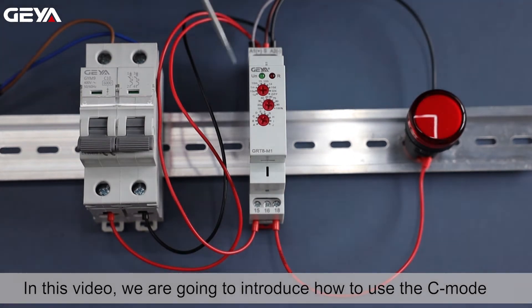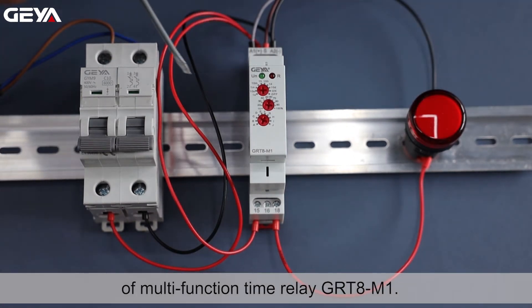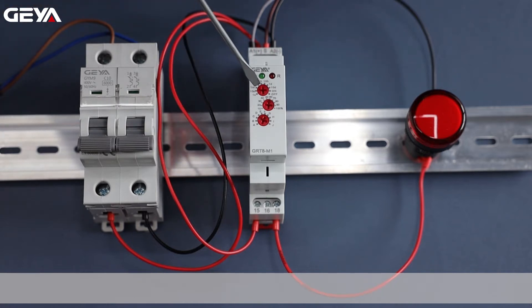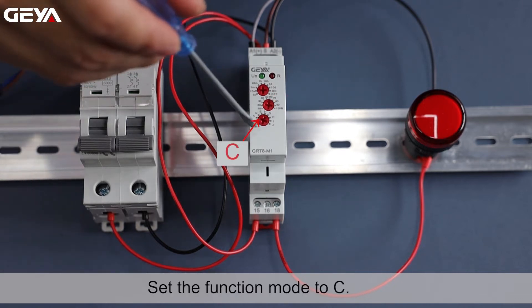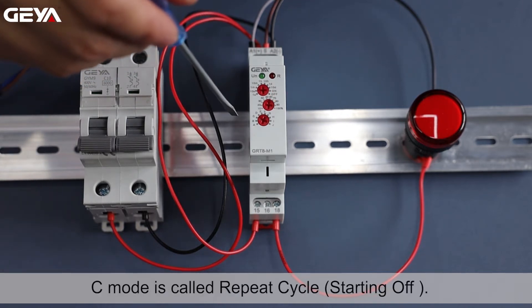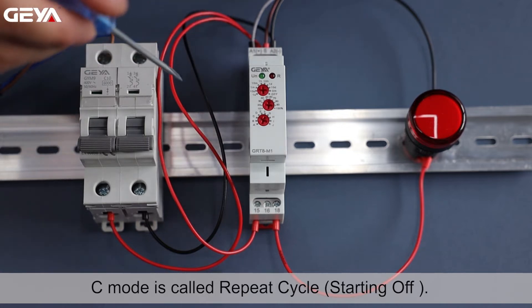In this video, we are going to introduce how to use the C mode of Multifunction Time Relay GRT8M1. Set the time to 5 seconds and set the function mode to C. C mode is called repeat cycle, starting off.